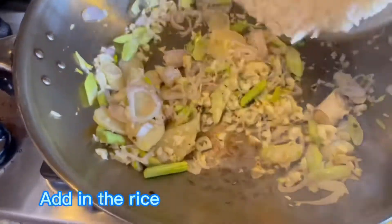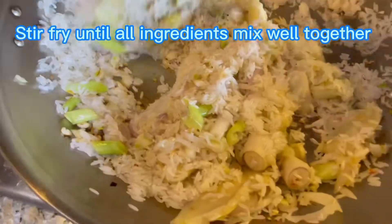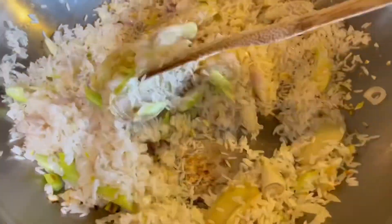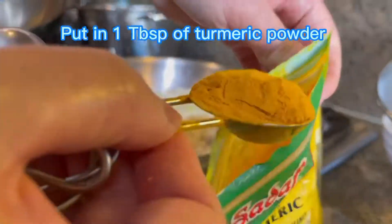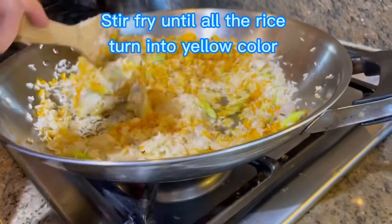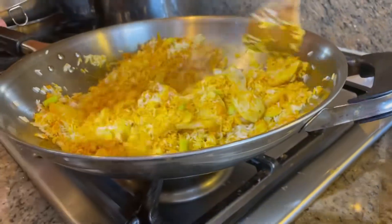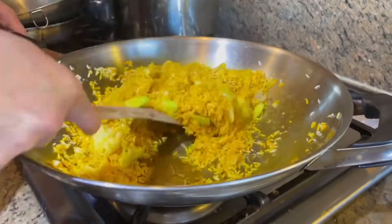Then add in the rice and one tablespoon of turmeric powder. Stir fry it until the rice turns yellow color, and then we're gonna put it in the rice cooker.